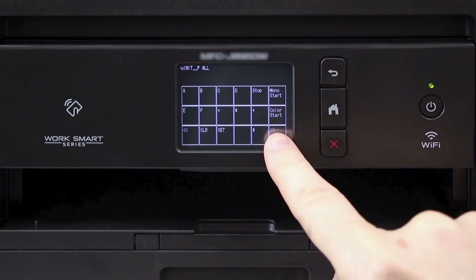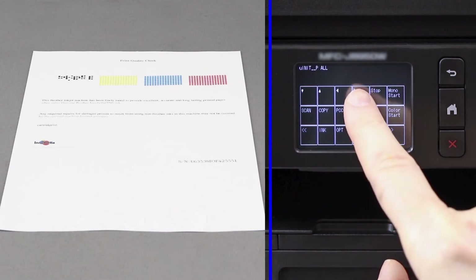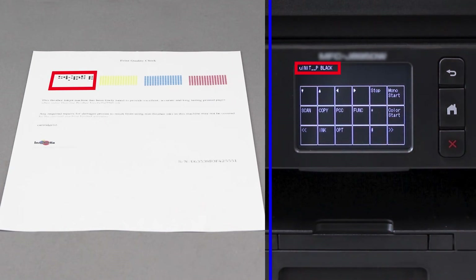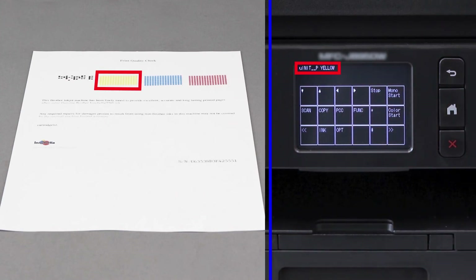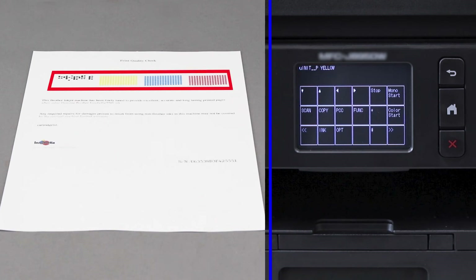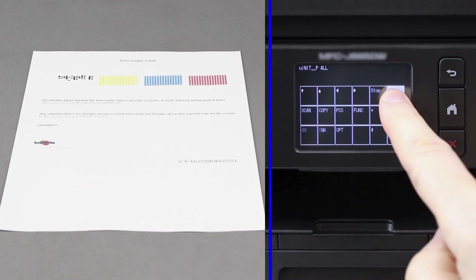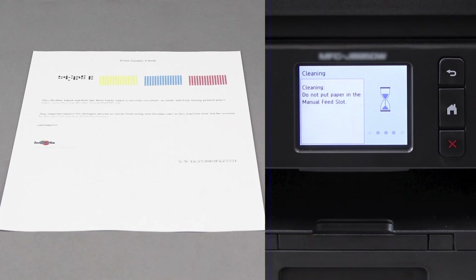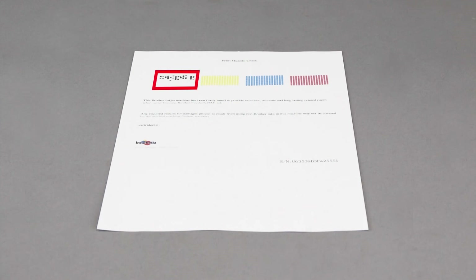Press the right double arrow repeatedly until you reach the screen shown. If your Print Quality check sheet was missing a single color, press the left or right directional arrows to select the missing color: Black, Magenta, Cyan, or Yellow. If multiple colors are missing, arrow over to the option marked UINIT_PALL. Then press Mono Start. Your Brother machine will begin to purge. Once the purge is completed, the display will return to the main menu. From there, print another quality check sheet and check again for missing dots. If the dots are now restored, the issue is resolved.